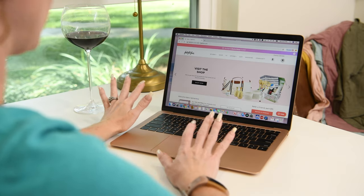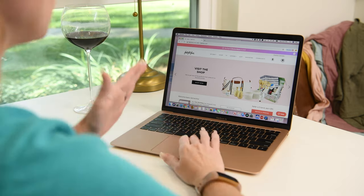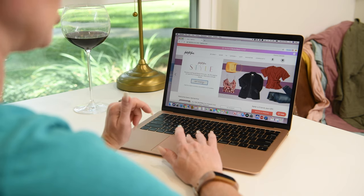So I ran and grabbed a glass of wine and came and sat down. If you're having a hard time finding where the style box is, just go to the main FabFitFun page and scroll through the header bar. You'll see FabFitFun Style — click Get Started.